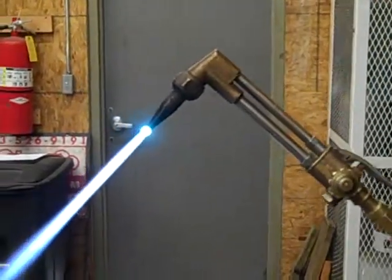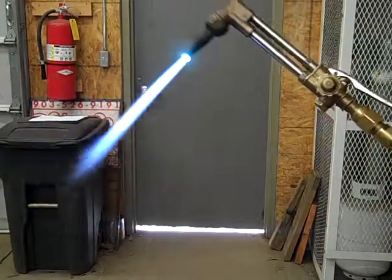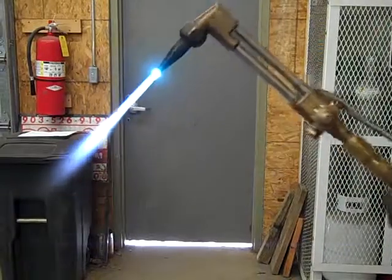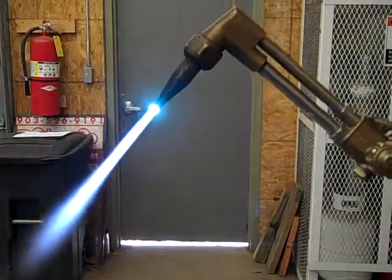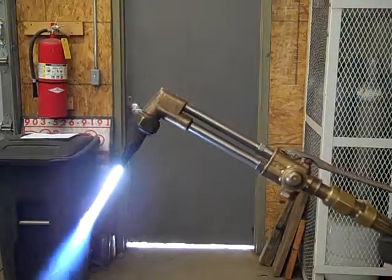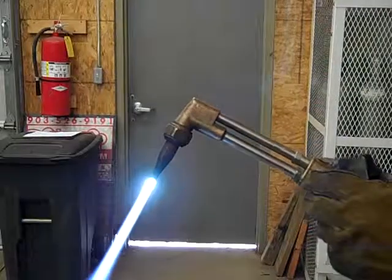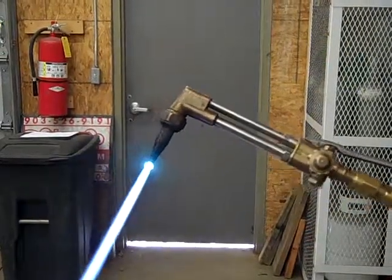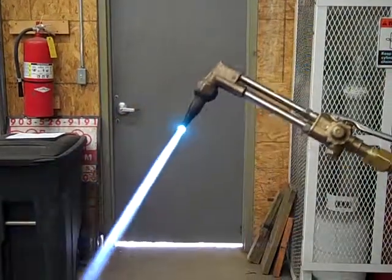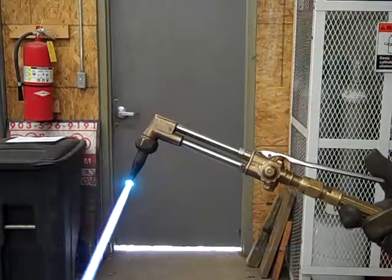Now I'm going to add more fuel and more oxygen. Hear how that's whipping out of there? That's too much fuel. Back everything down — I'm going to back my oxygen down, then my fuel. That's still just a wee bit too high. Right there — let me adjust it. That right there in itself will melt metal. We're not going to make a cut with it, but it's hot enough to melt metal.